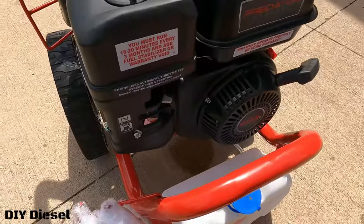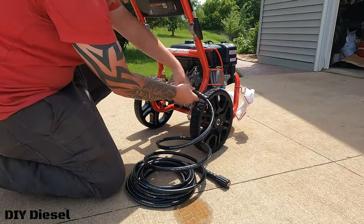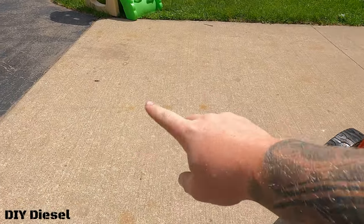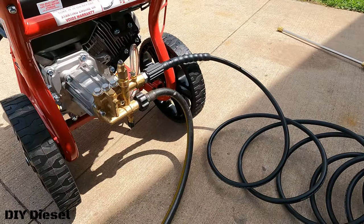The beauty of that fuel shut-off is it's easy to kill the motor and also easy to transport safely. It took two or three pulls and started right up, so I'm very excited. Next, I'm not going to throw any soap in yet, but that's where your soap goes. We'll hook the water up, connect the wand, and test it out on the concrete first. Water is on — no leaks, which is nice.